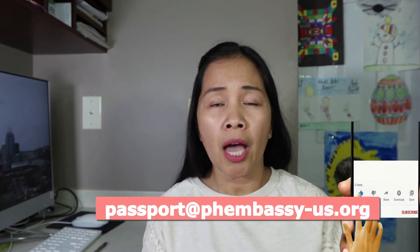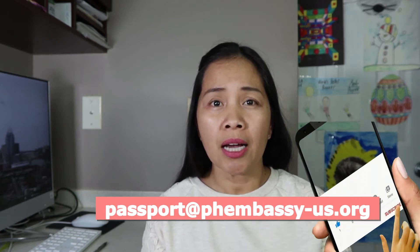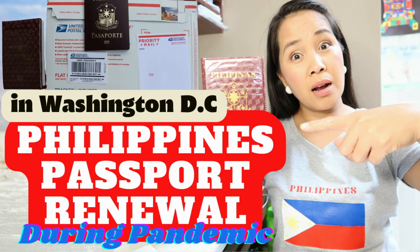How to fill out and where to get the forms — this is for adult application forms. You can get these forms through the official website: passport.phembassy-us.org. I also created a full-length video on how to renew an expired Philippines passport in Washington DC. I recommend you watch that video because it will guide you and help you prepare your requirements.